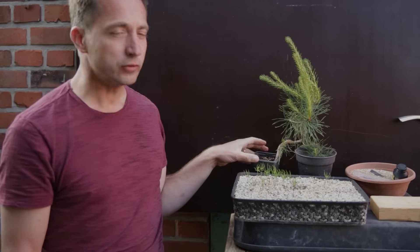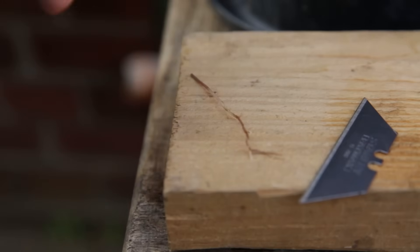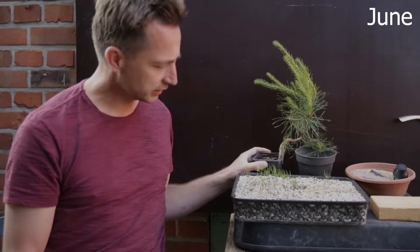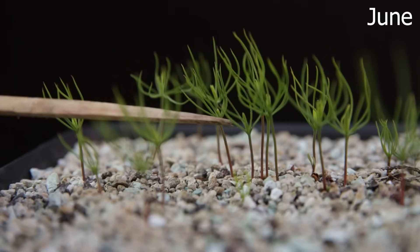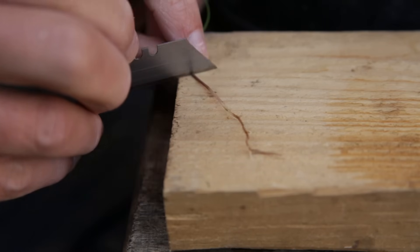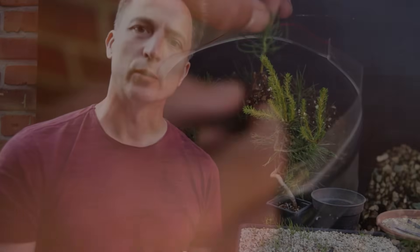Hey good morning, this is Jelle from Growing Bonsai and today we're going to be looking at pines and how to take cuttings of pines. Not of more mature pines — I'm going to take cuttings of these little seedlings here. In this video I'm going to go through the whole process of taking pine cuttings, plant them up, get them to root, and then at the end of the season I'll publish this video showing the whole process including the rooted seedlings.